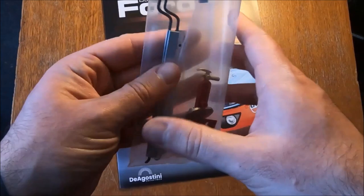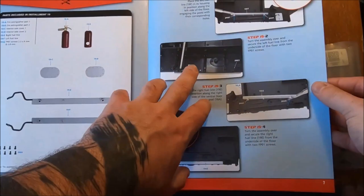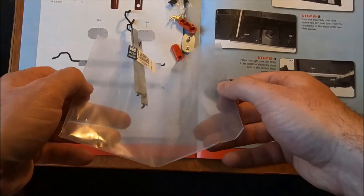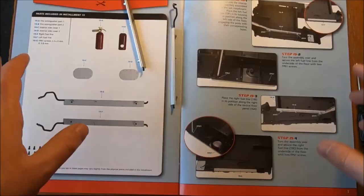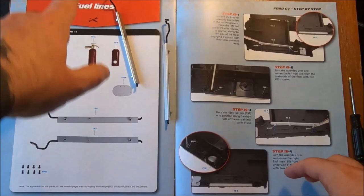For step number 19, we have these segments which I've already opened. It looks like we are going to, once again, be using the larger floor pan, so I'll bring that one back in as well. I've also adjusted the lighting so it might be a bit better to see, hopefully. Step one: retrieve the interior. And place the left fuel line 19F.